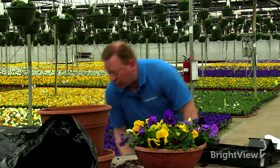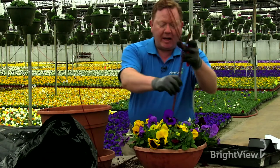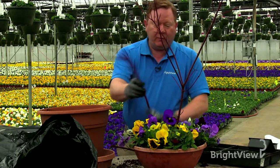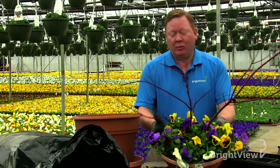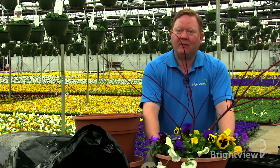One more little thing you can do is add some additional color depending upon the season. In this particular case, you could add some of these — they're called red stem dogwoods — put a few of those in here for additional interest. Now we have our container already potted, it's really beautiful. Just make sure this gets watered, set it out, and you're ready for the season.